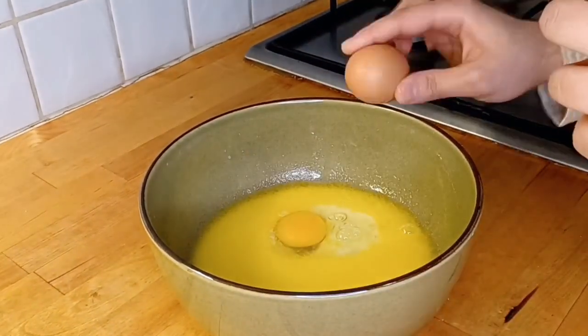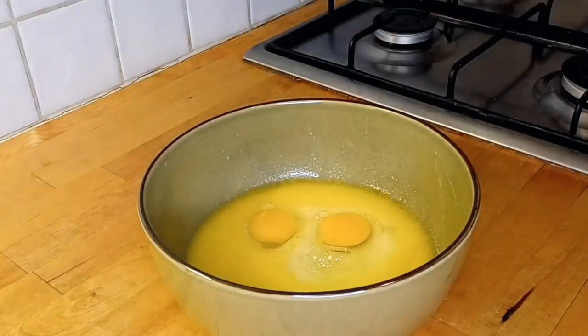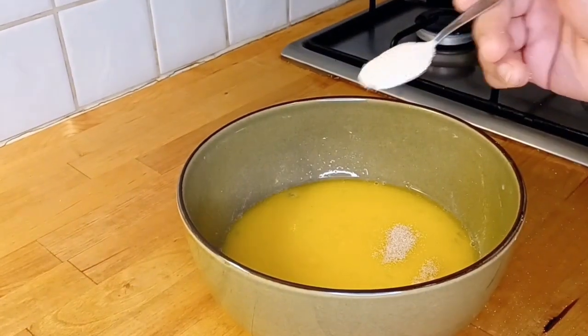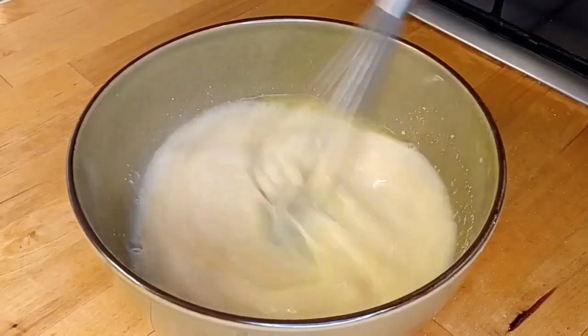Now we add 2 eggs — the eggs should always be at room temperature when you do baking. Mix them in. Now we add yeast, 1 teaspoon, and mix it in as well.